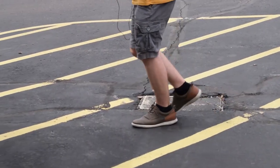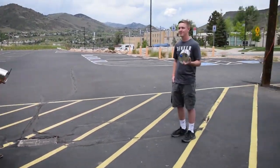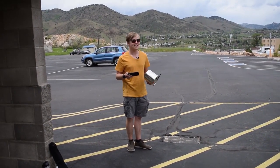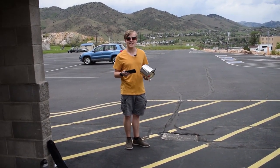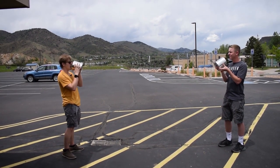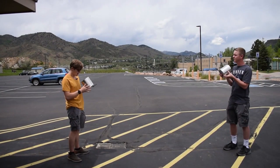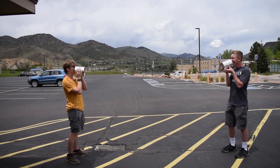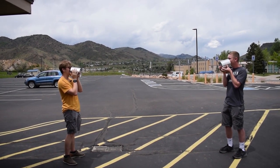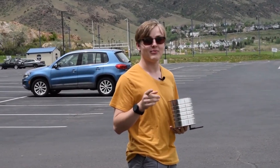One, two, three, four, five, six. We are here with my buddy Levi and we are doing the social distance test — we're six feet apart. Let's see if the tin cans work. Can you hear me? Okay, can you hear me? Yeah! Oh, this is so awesome, dude. Yeah, I can hear you clear as day. I would say the social distance test is good to go. Now it's time for the real test.